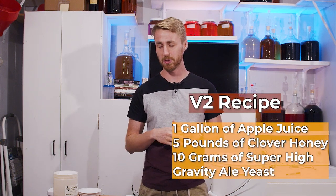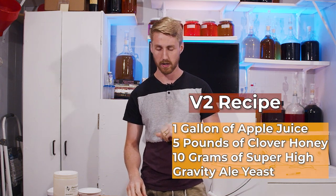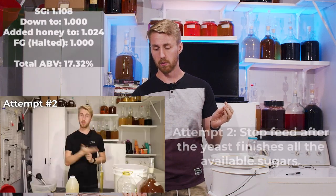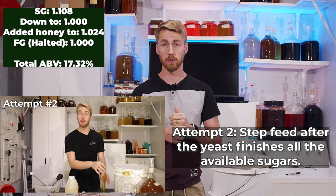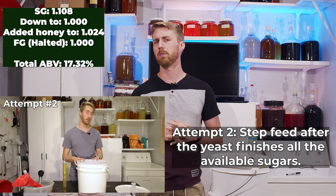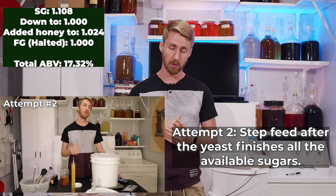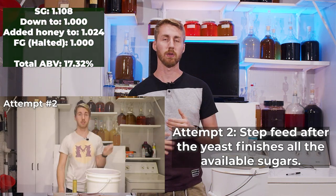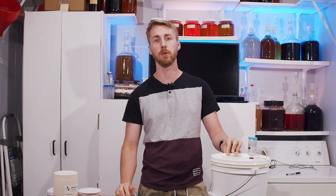Version number two: I started the gravity at 1.108, and it fermented out to 1.000. I then added honey back to it — about 24 points of gravity worth of honey. That fermented out to 1.000 and then halted.